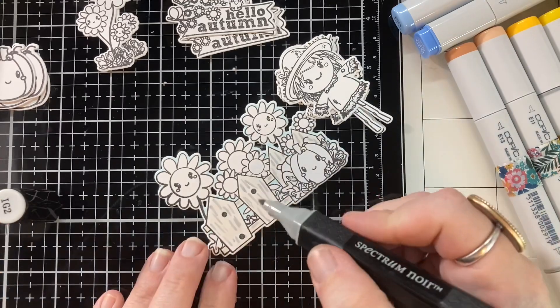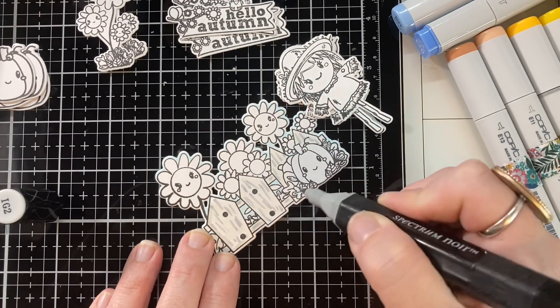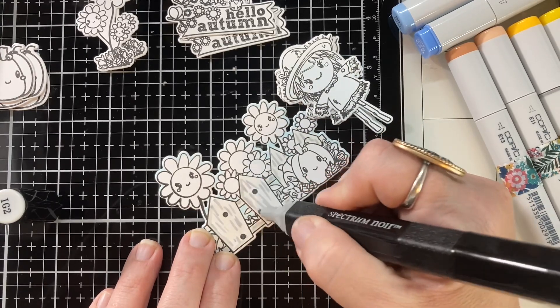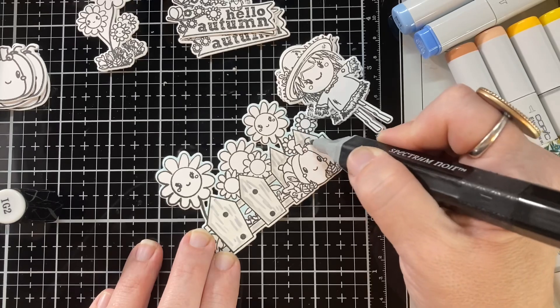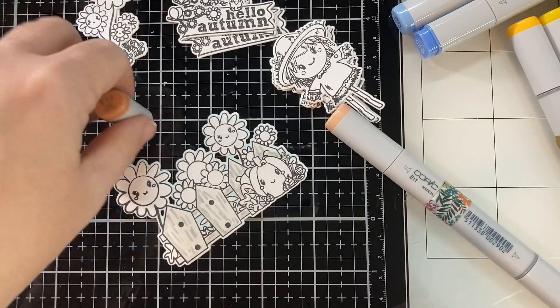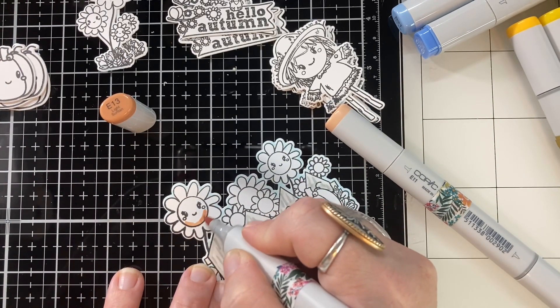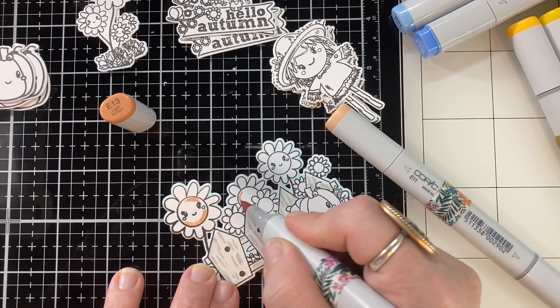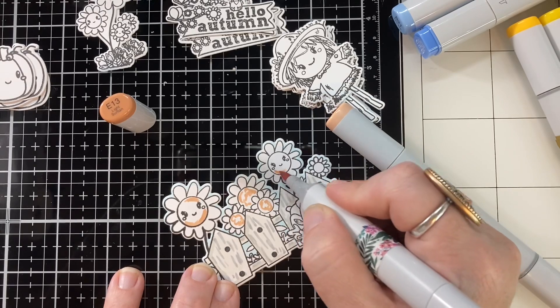So if you can't get behind Halloween, I understand — there's still a lot of fun to be had with crafting for the season. I know a lot of people have already jumped straight into Christmas. And I don't know, I make a Christmas card or two and I'm already like done. I'm still crafting for fall — that's where my head is at. Fall and Halloween.